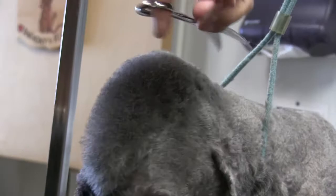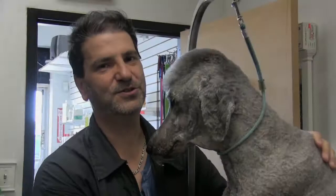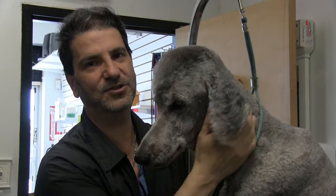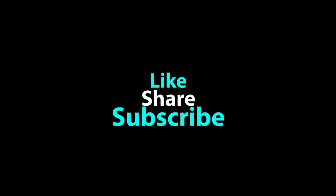All righty. How are we looking there? I think that looks awesome. Thanks again for tuning in — we just really wanted to showcase Shay's little mohawk that we give him all the time. He's such a sweet dog, letting us do all of that. We really appreciate you tuning in. Don't forget to like, share, and subscribe. Check out our radio show — it's called Groomer Humor; we'll leave that link down below. Give it up for Shay one more time! We'll see you next time.